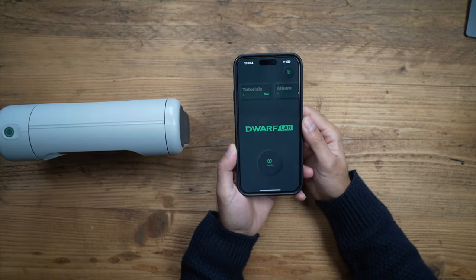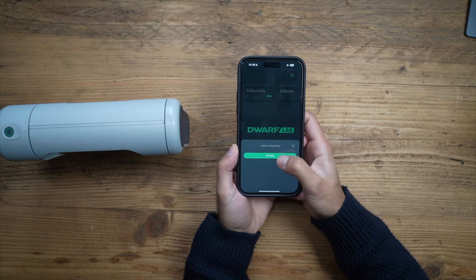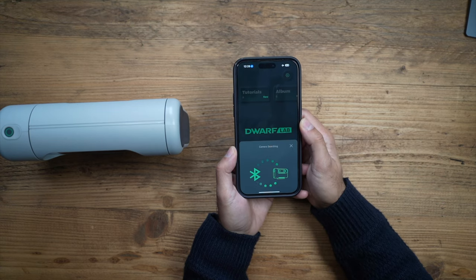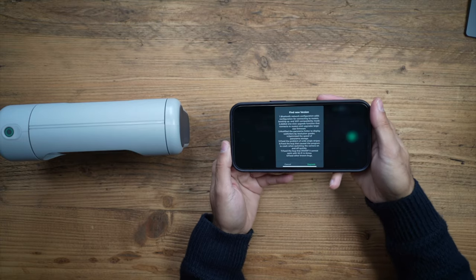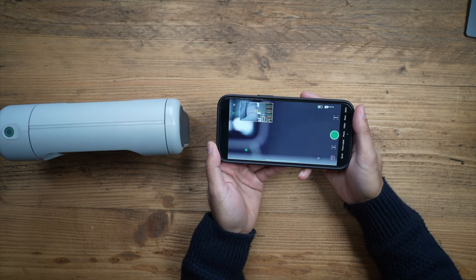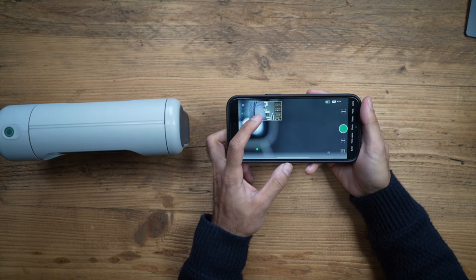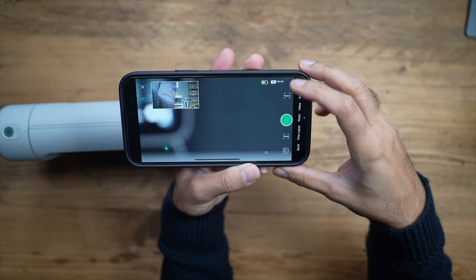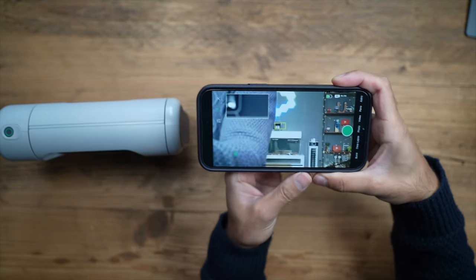Open up the Dwarf Lab app, available on iOS and Android. Hit the photo button and it will start searching for the device. Select it and hit join to connect to the device's Wi-Fi. If prompted to upgrade to the latest firmware, I always recommend doing that as they always have useful software updates. Once connected, you'll see a picture-in-picture view with the wide lens. The battery percentage and SD card capacity are shown in the top right, and you can tap the wide angle to use the larger part of the screen.